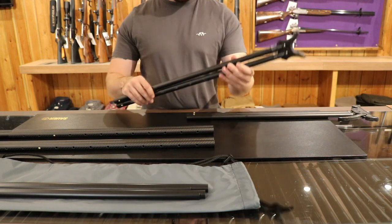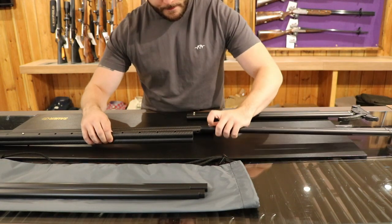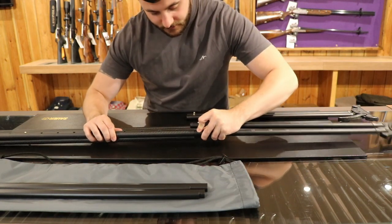So what we do, we start with the rear part. Again depressing the button, sliding it into the sleeve.